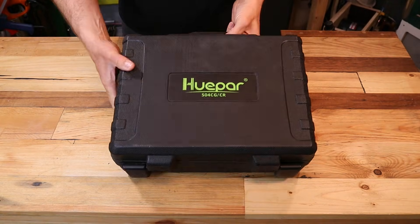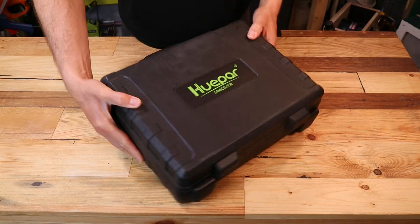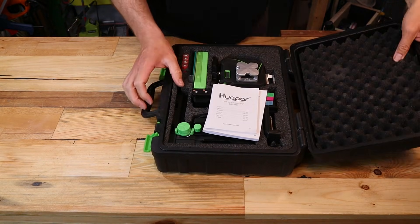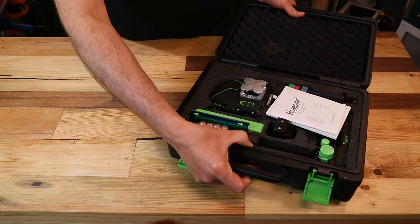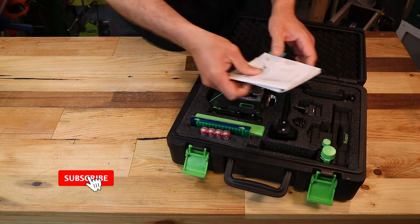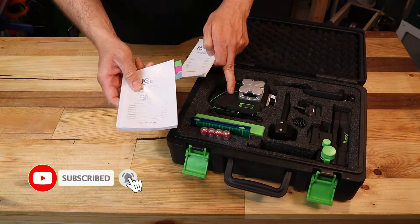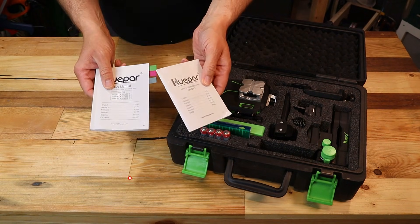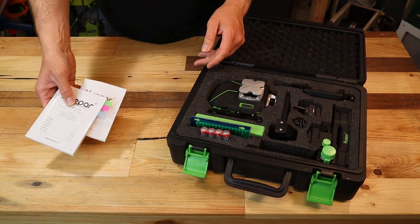The laser arrived in a nice sturdy box with foam inlays so nothing is flying around or getting damaged — pretty nice. You have two handbooks: one for the laser and one for the detector. The German and English parts are flawless, very nice.